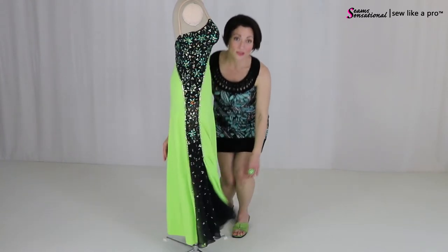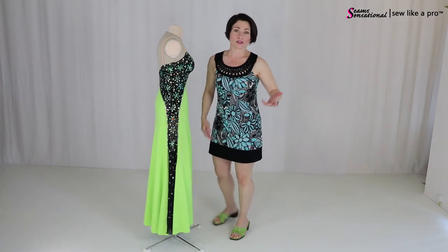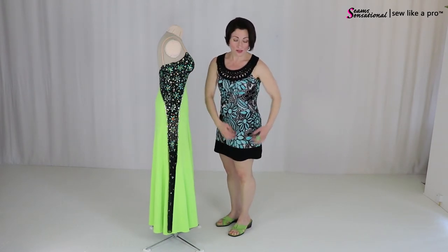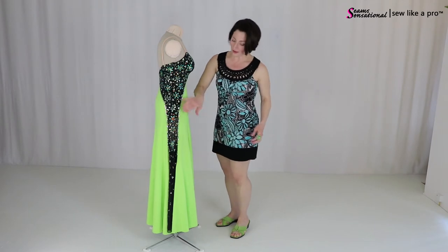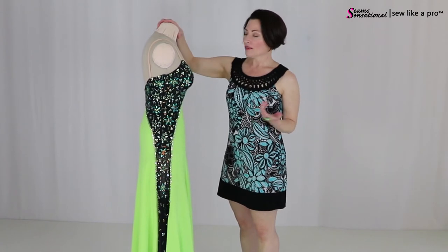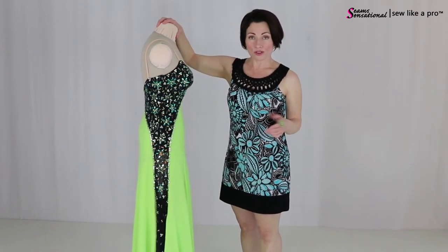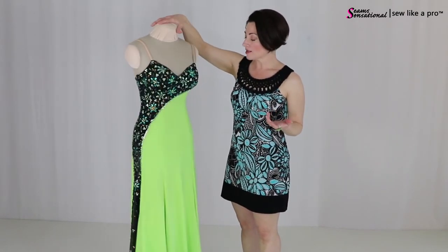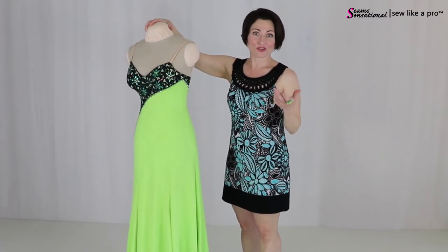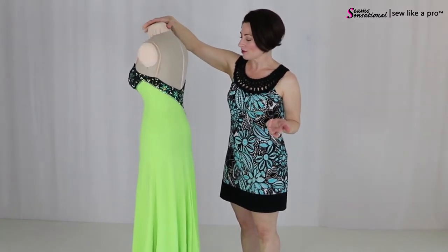This would absolutely work for any type of Latin or skate — it would just be about this length or even a little shorter, but you would have this chunk of color. How wide you go over here is really personal preference. This dress was made for a junior, so it is a little on the modest side, but you can certainly make that your own, whatever works for you.